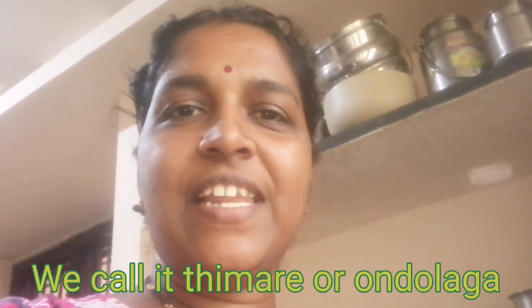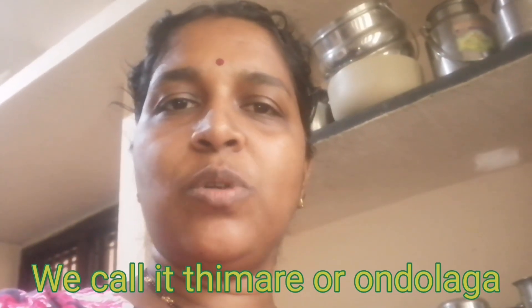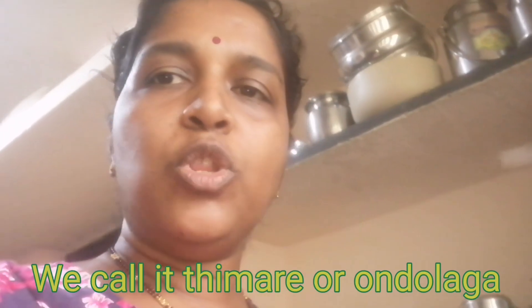Hi friends, welcome back to my YouTube channel. I am going to put a recipe on the plate.